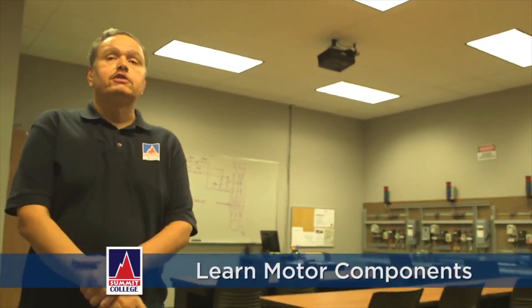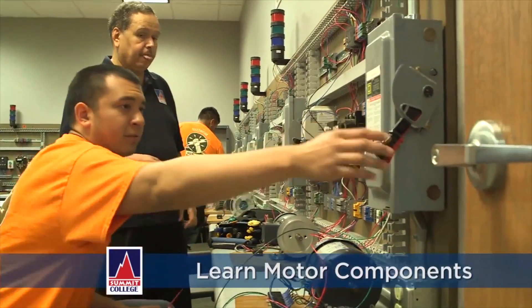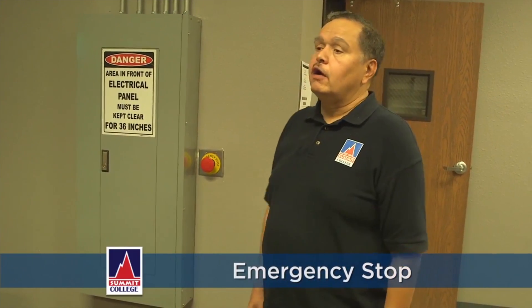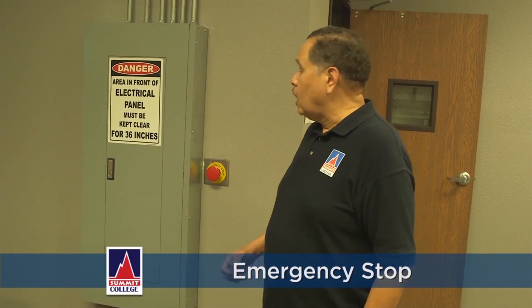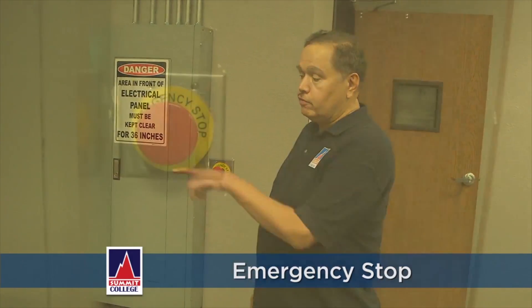We have tests and quizzes that correspond with the motors themselves so that the students learn the inner components of the motors as well. In a situation where something's arcing or a safety issue arises, I could walk over here and hit this emergency stop and turn everything off — power's killed. Thank you for joining me on our tour here at Summit College. I hope to see you in our class soon.